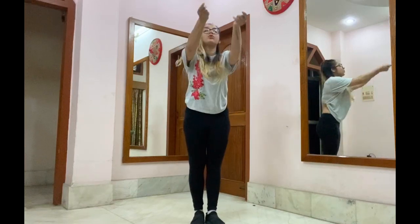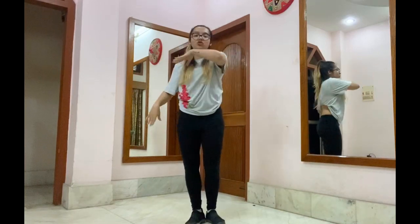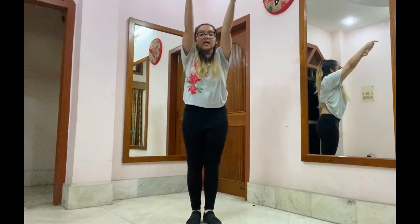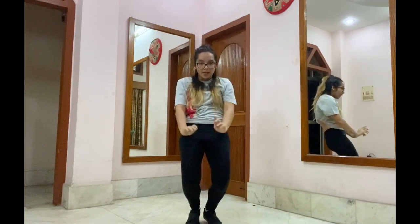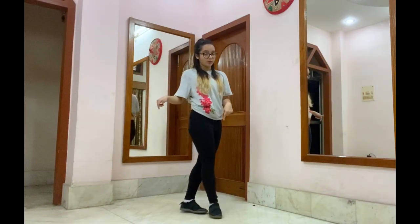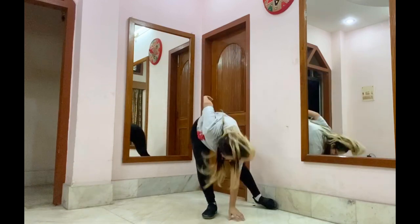From here, we're going to face the front again and do the similar wave that we did in the starting in chukke chupke murke dekhe. So we're going to do the similar wave and sit down while doing the wave. Starts from the head, chest, waist and you sit down. We're going to do the 8 counts again. Dilvera le lo, we finished here.